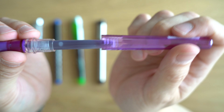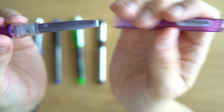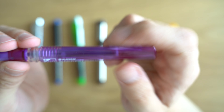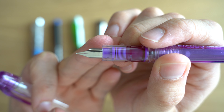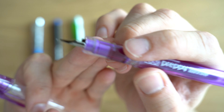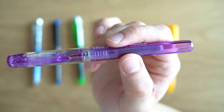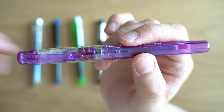This pen is also very commonly converted into an eyedropper. You'd pull the cartridge out, probably want to use something like silicone grease on the threads, and then you can fill the barrel with ink and get just a massive ink capacity. Looking at the nib, we have the Platinum P there, kind of a fake-looking breather hole, and 03 denoting the 0.3 millimeter line width. It comes in seven different body colors, and each of those body colors reflects the ink that comes with it as standard.